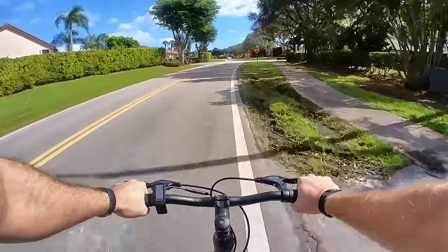Hey everyone, Micah here with ebikeschool.com, and today we're talking about my top five favorite low-cost electric bikes. These are great for anyone who can't shell out two, three, four, five thousand dollars for a nicer e-bike but still want something that has good bang for your buck, even if it doesn't have the same high-end build quality or the same long list of features as some of those really expensive e-bikes.